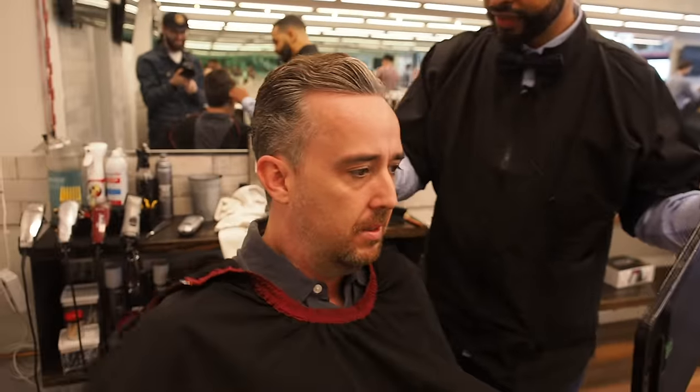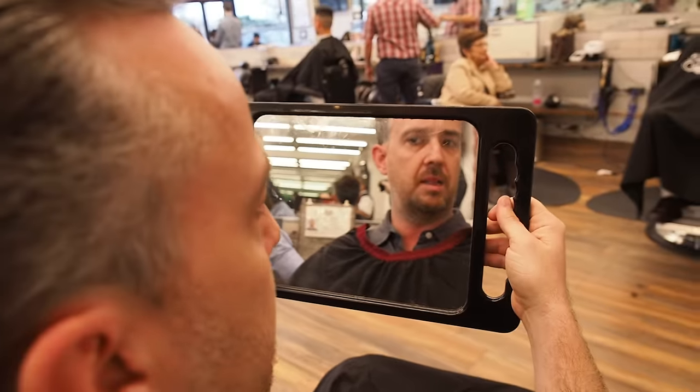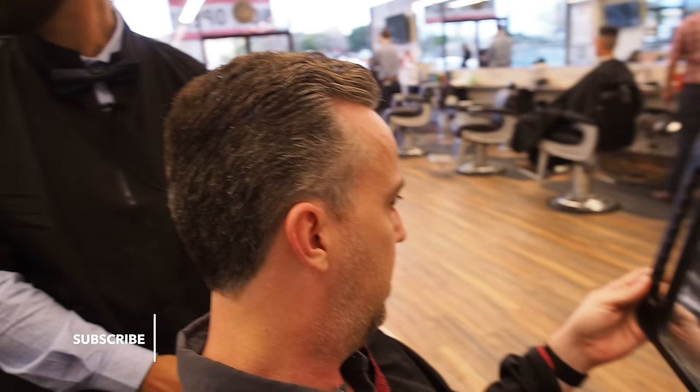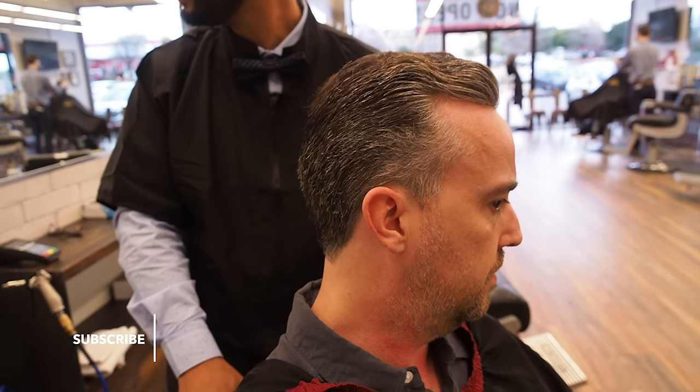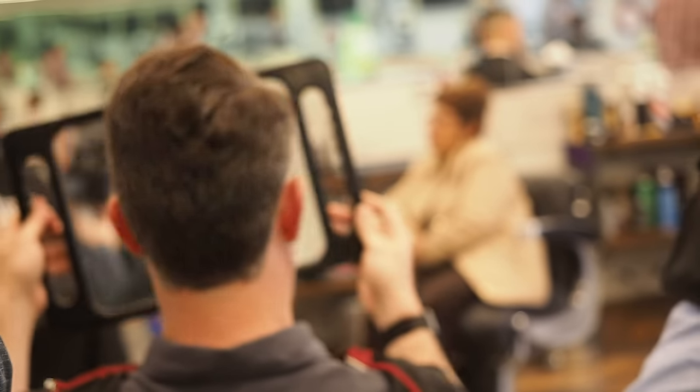Take a look and tell me if you want to go a little shorter on the beard or the hair. The beard looks awesome, I like the beard — I like the whole thing. Great, it looks great seriously. You can take a look in the back and see how everything looks. Yeah, big fan. You're welcome, thank you so much.